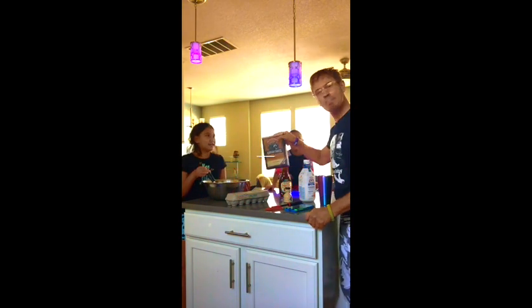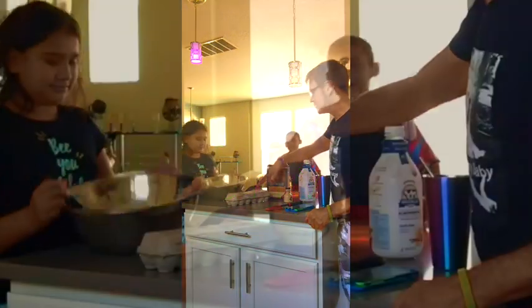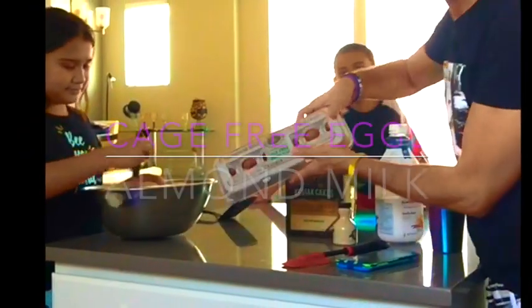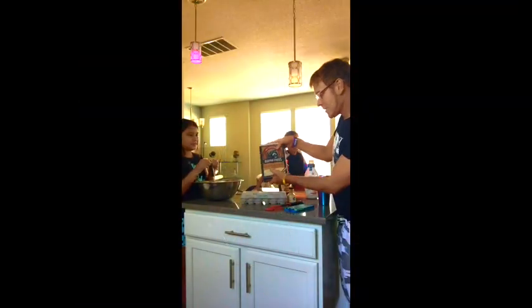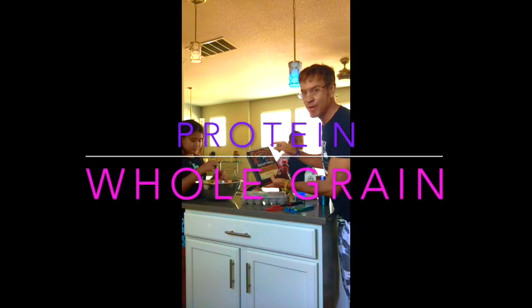Today we are going to read how to make pancakes. We already have the batter mixed, so I'll show you how to set it up nice and good. We added a cage-free egg, we added almond milk, and we have power cakes. They have protein in it and whole grains. It's healthy, because we like to get healthy from our minds, body, and soul.